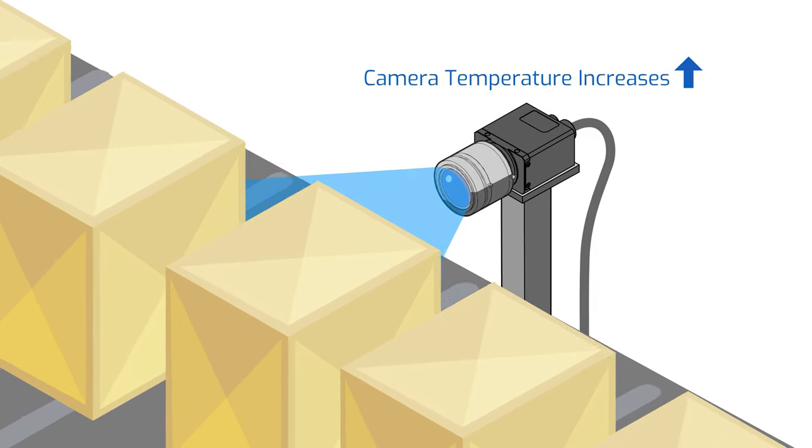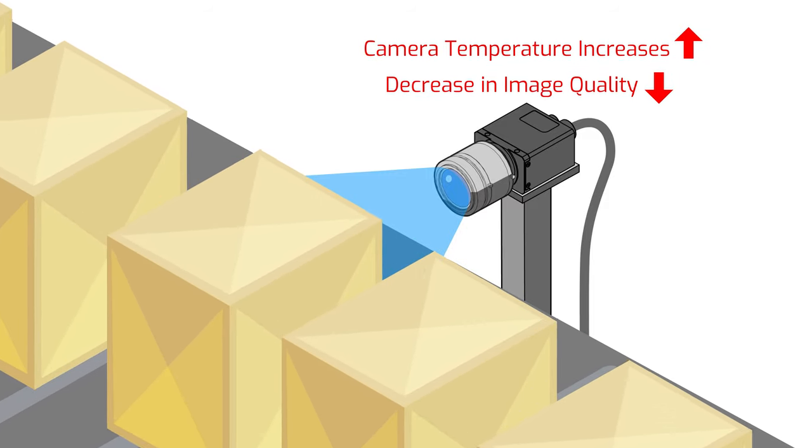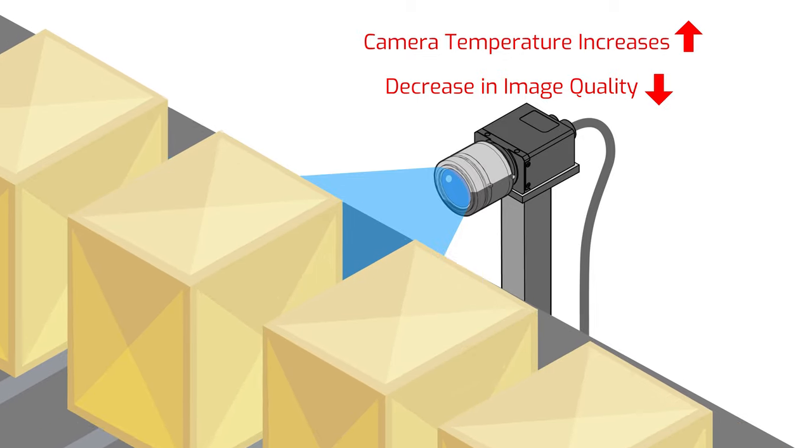If you do want to run the Triton SWIR for longer exposures or for 24/7 streaming, you'll need to implement your own heat management design. To show you more detail on how heat can affect the SWIR sensors, we did some tests.